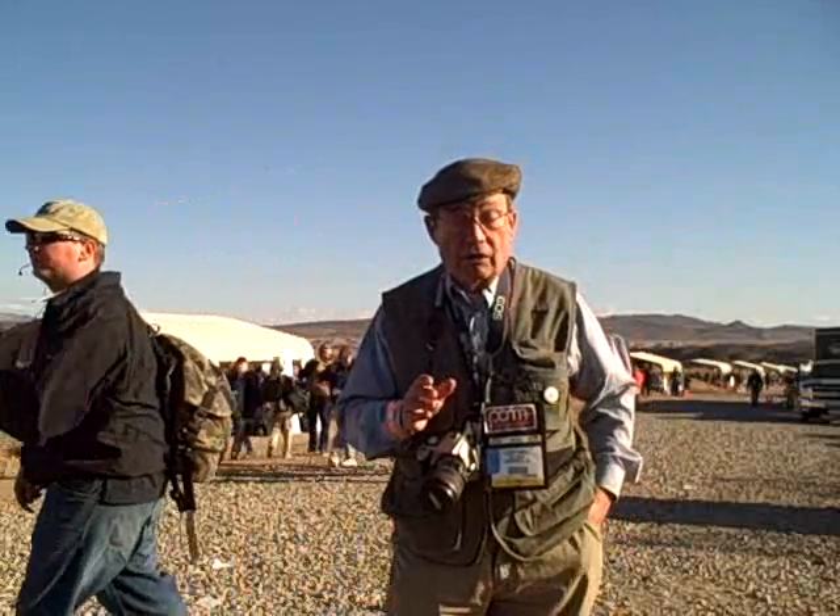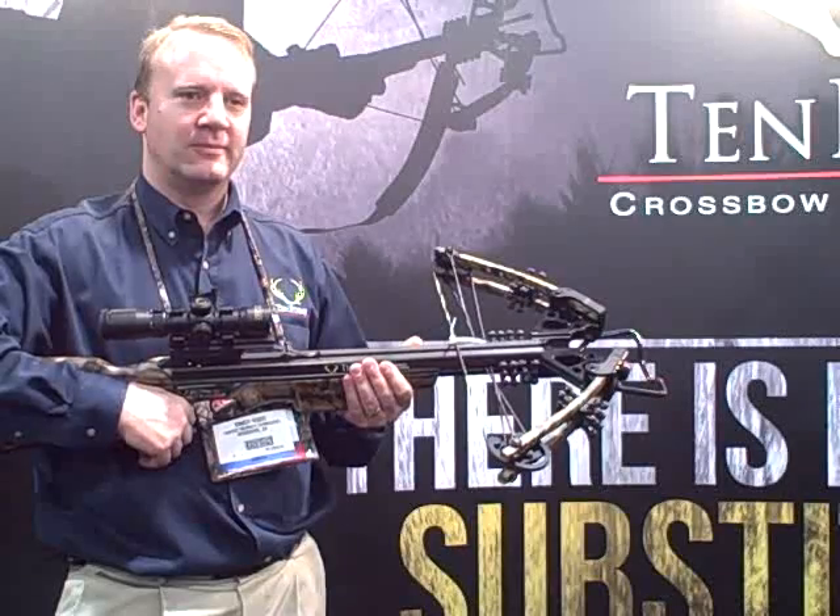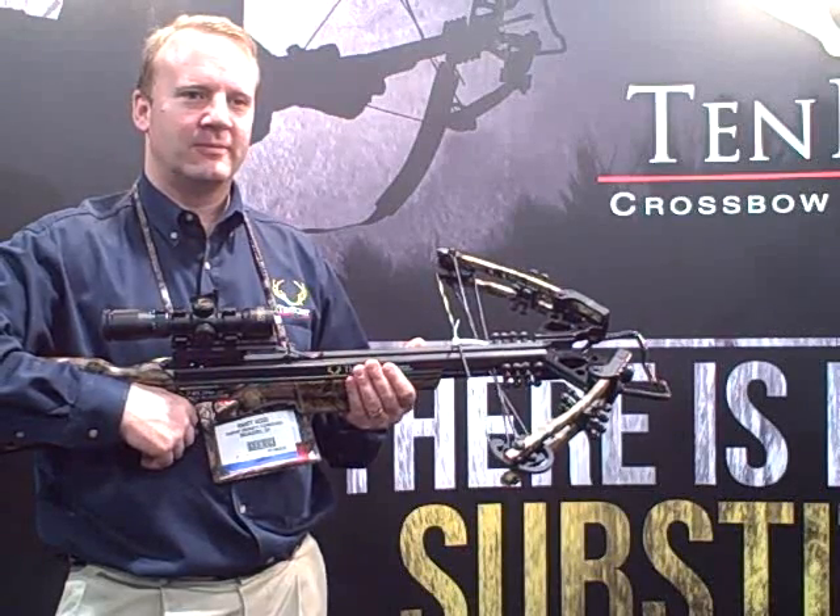If you stay tuned to this show I'm going to show you some of these products and give you descriptions of them. Randy, tell me about the crossbow you're holding.